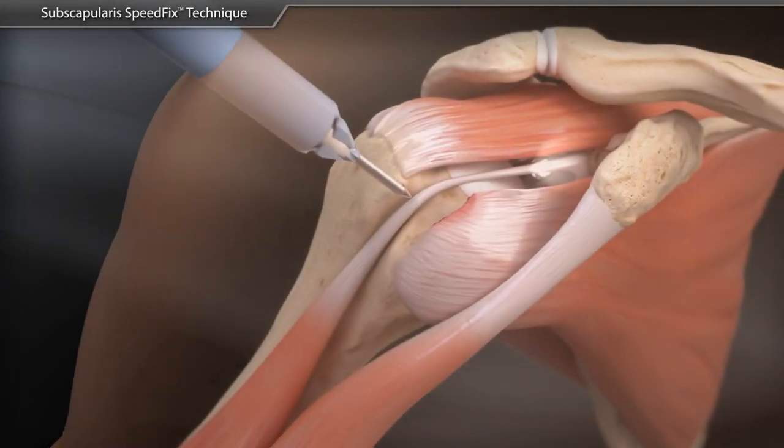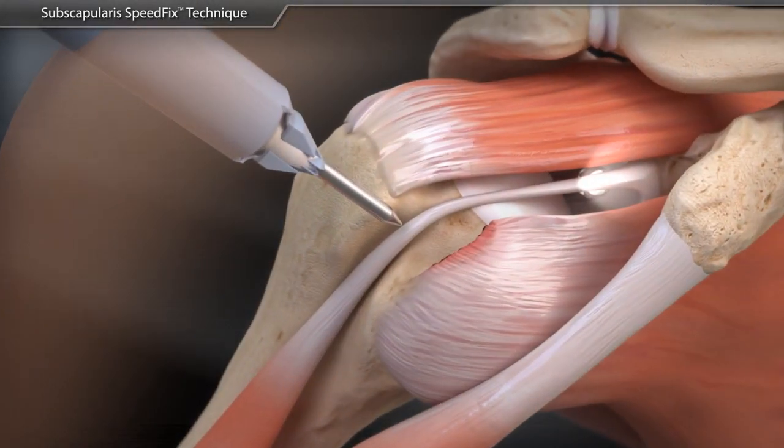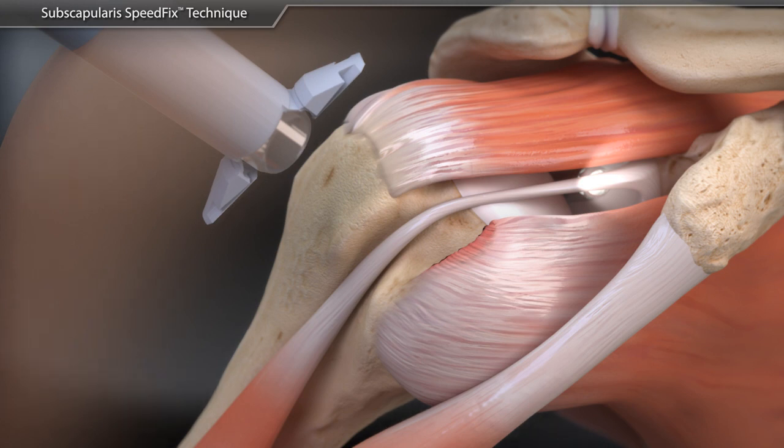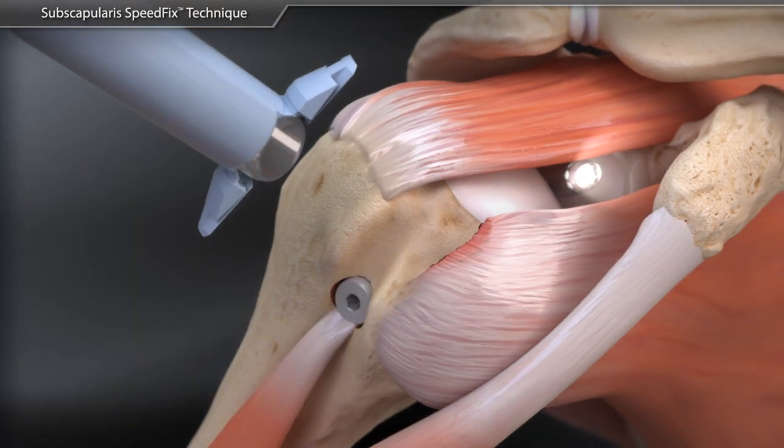The arthroscopic subscapularis speed fix is a knotless technique to address an upper edge tear of the subscapularis tendon from the lesser tuberosity. A biceps tenodesis is commonly performed prior to completing this procedure with a swivel lock tenodesis anchor.